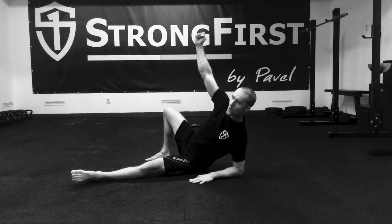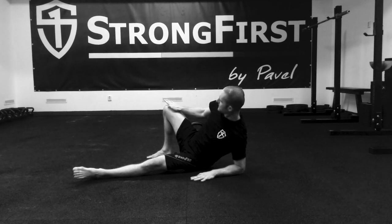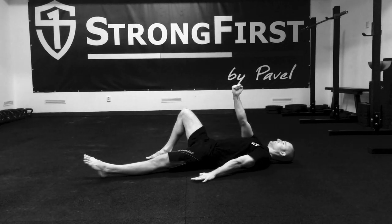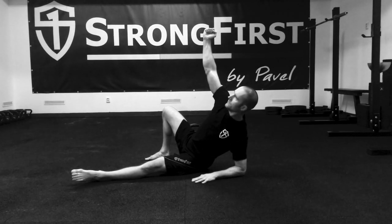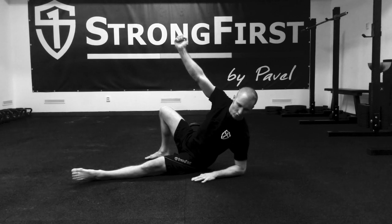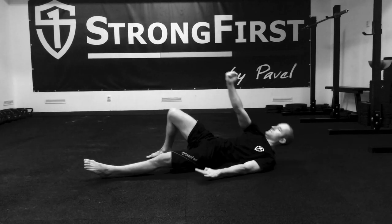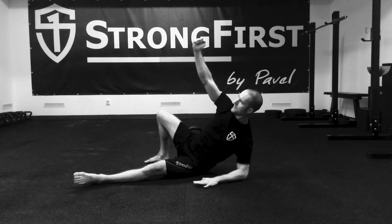Same thing on the way down — I'm actively braking with the bent leg. And I don't allow my bottom shoulder to shrug like this, breaking the movement.